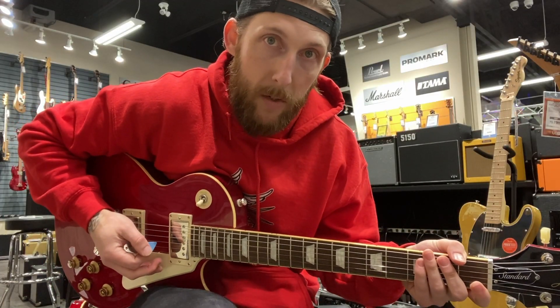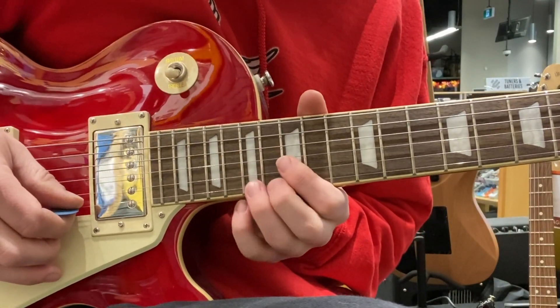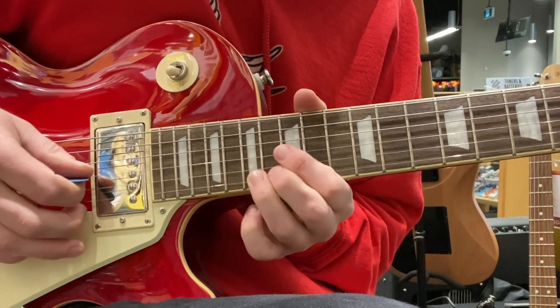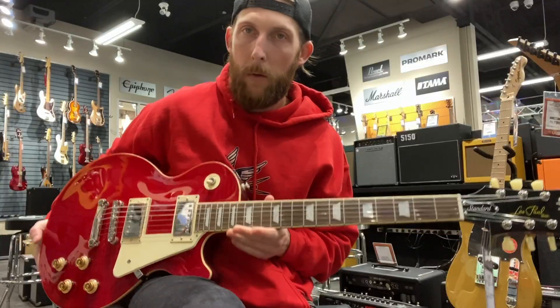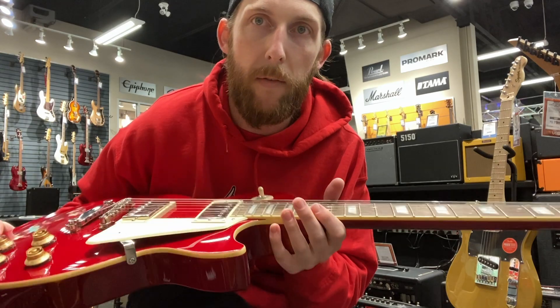Weirdly enough, this one actually went in tune a lot easier than the first one. You really want to put the guitar through its paces way down above the 12th fret and make sure all those frets past there are really good — no dead frets, you can do all your bends. One of the major differences I find with the Epiphone is they're a lot lighter than the Gibsons too.